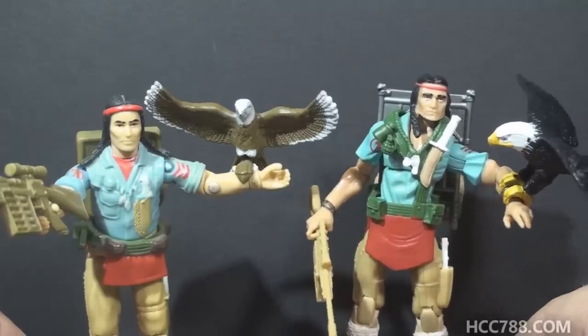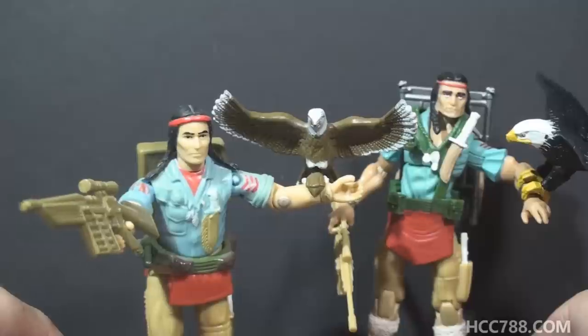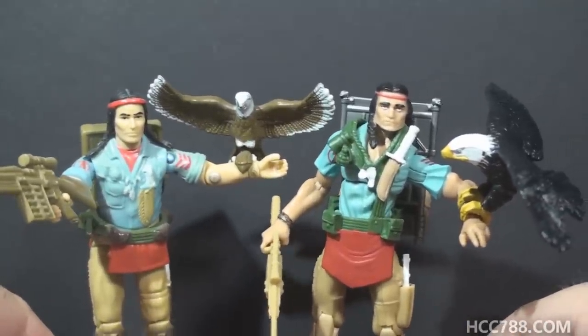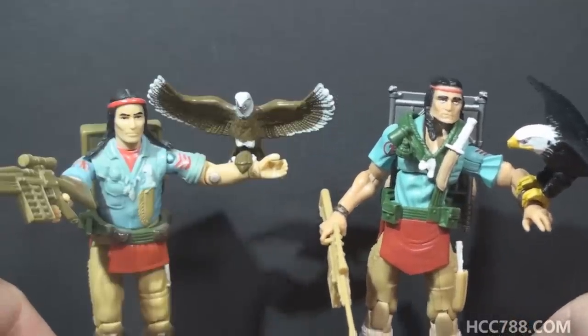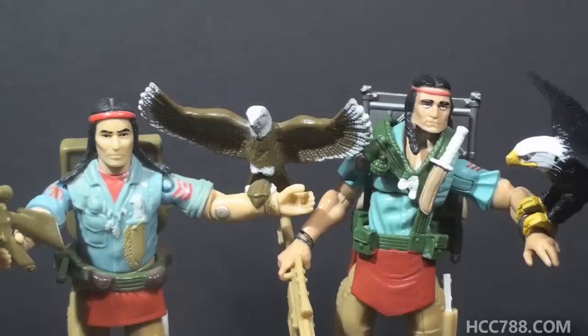I should point out one other improvement on the modern figure. The vintage Spirit action figure, despite him being Native American, had Caucasian skin tone. The modern figure does try to give him more Native American features and skin tone, so that's good. Despite a few improvements on the modern figure, I much prefer the vintage Spirit action figure — I even think the modern figure took a few steps back in some respects. That was just a quick compare and contrast between the vintage 1984 Spirit action figure and its 2008 equivalent. I hope you enjoyed it. I'll be back with more vintage G.I. Joe toy reviews in the near future. I hope to see you then.